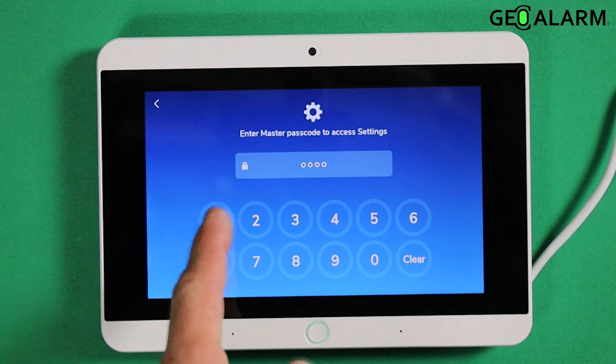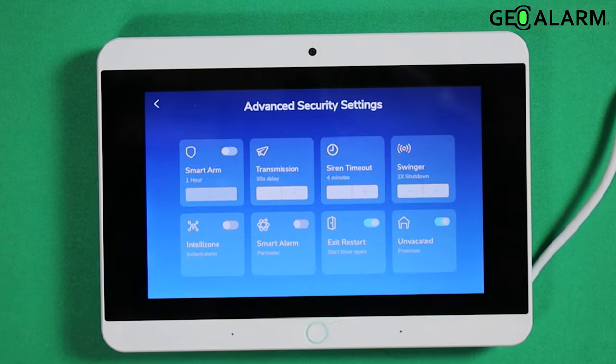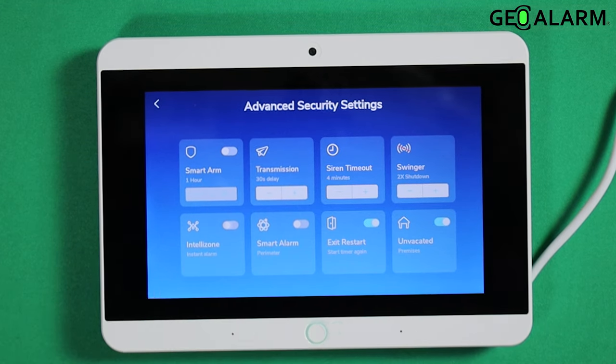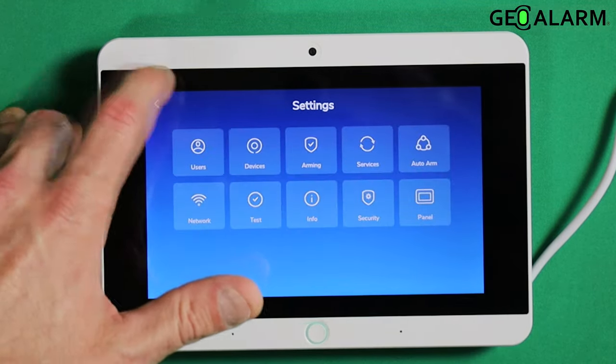Hit the hamburger icon and then enter your code. Then you're going to go under Security. IntelliZone is over here to the left. All you're going to do is enable or disable it. I'm going to leave mine disabled, but that is how you enable and disable IntelliZone on the GeoAlarm control panel.